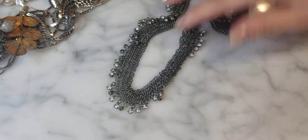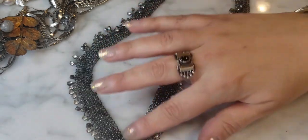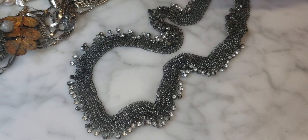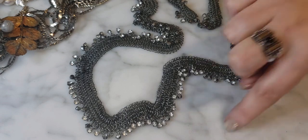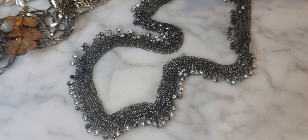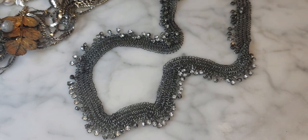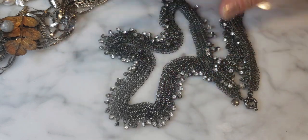Chain mail sells really well for me — there's definitely a market for it. I've sold quite a bit of J.Crew chain mail from their drapey necklace collection, and they literally sell in two or three days. There's a group of people looking for this style and I think it's very neat. I like this J.Crew necklace a lot — very nice that it's long too.